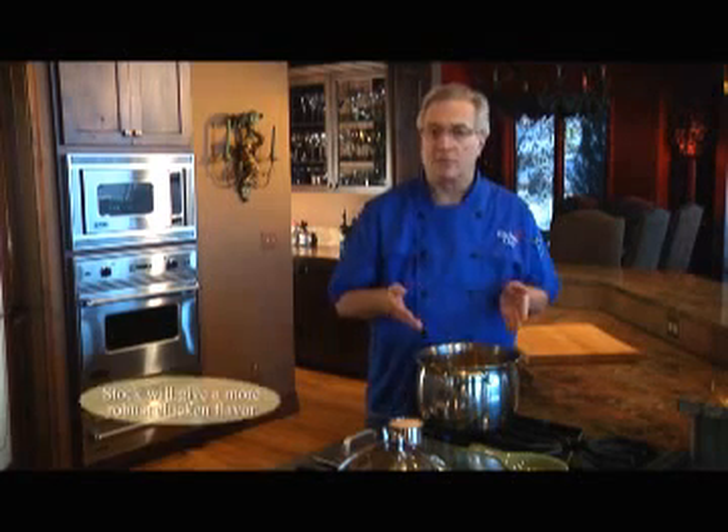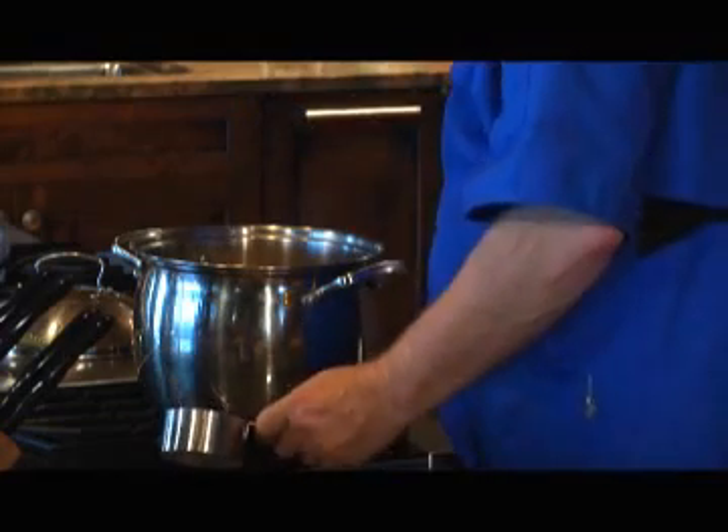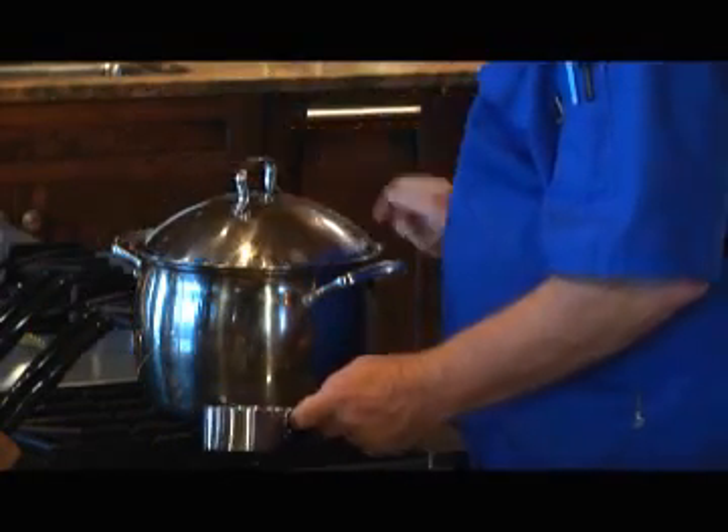It starts with eight cups of chicken stock, or broth, that I've brought to a boil. And now I'll add a full cup of long grain wild rice, reduce the heat to medium, and then just cover the pot and let it cook for about 20 minutes.